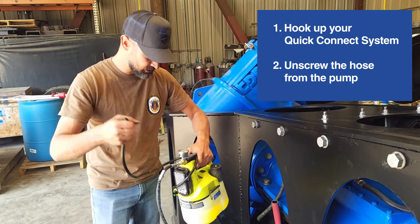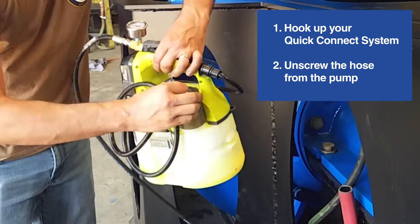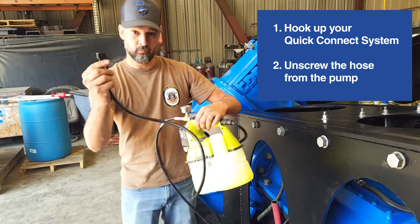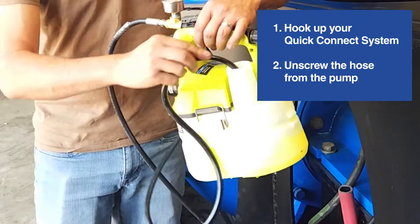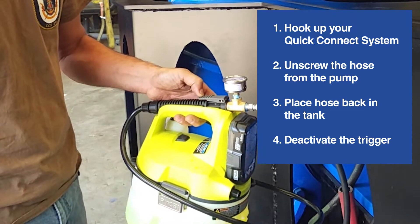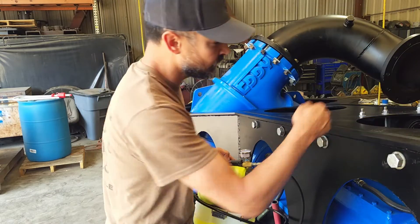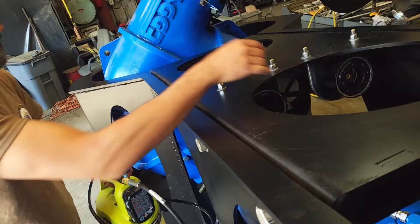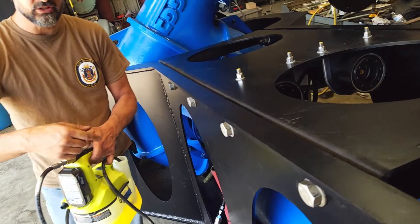It's okay if a little fluid comes out — this is environmentally friendly fluid. Put the hose back in the tank and depress the trigger. You'll see the springs compress or drop down, which shows that the fluid is being transferred from the system back to the tank.